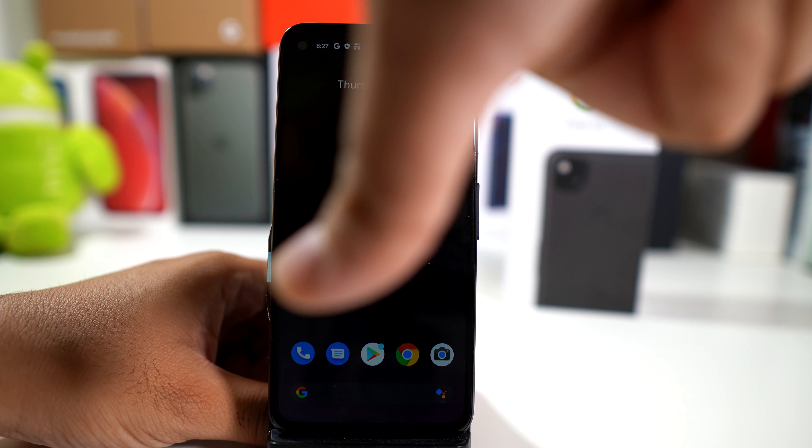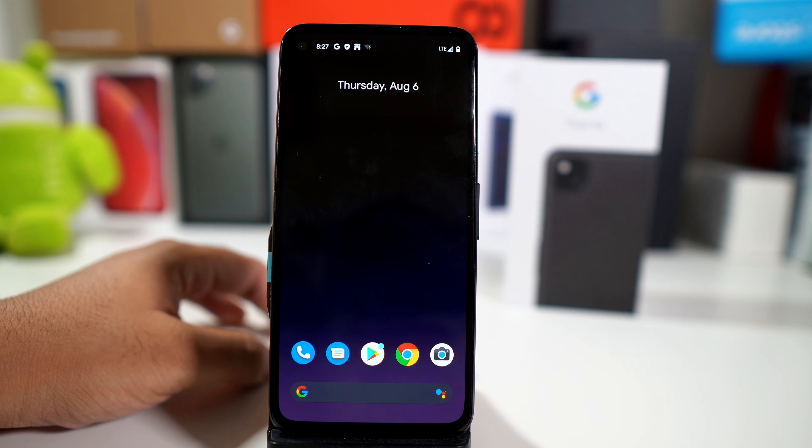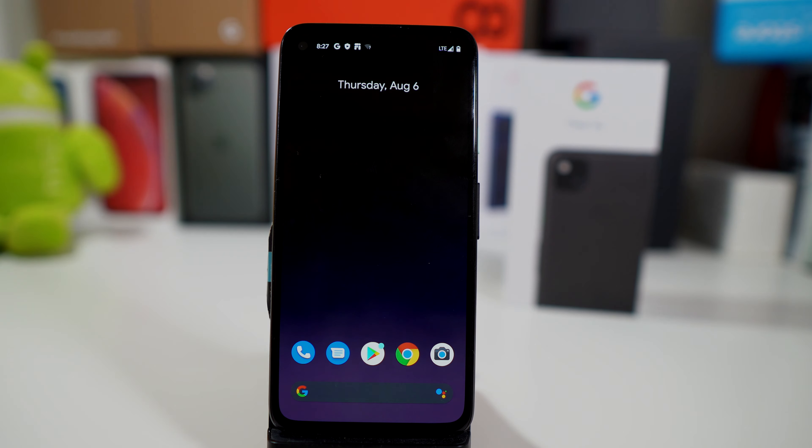If you guys like this video, hit it with a thumbs up and follow PhoneTech at Work for more videos like this of the Pixel 4a and more tech to come. Peace and love — I'll see you guys in the next video.